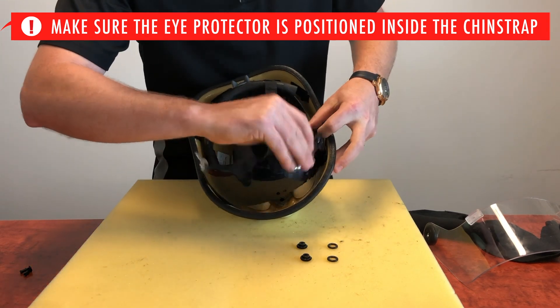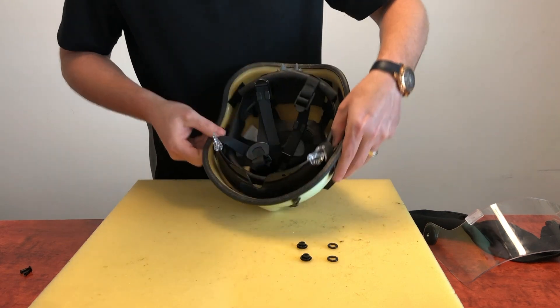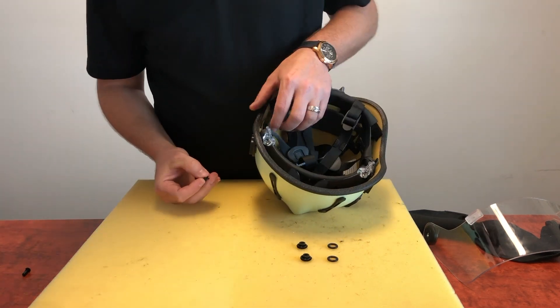Place the eye protector back into the helmet shell making sure it's inside the chin strap. Fit the small o-ring to the pivot pin — we've already done that in the clip.